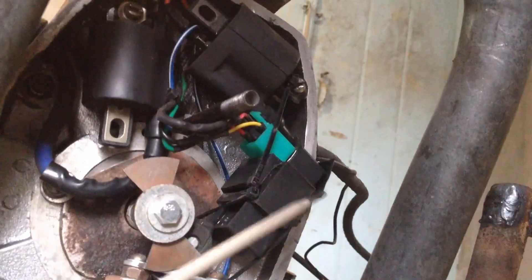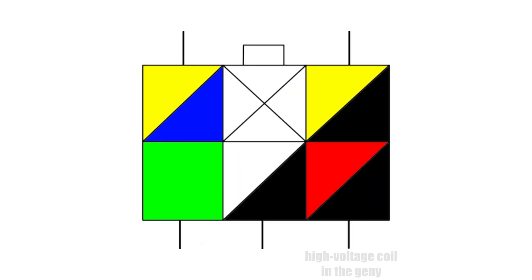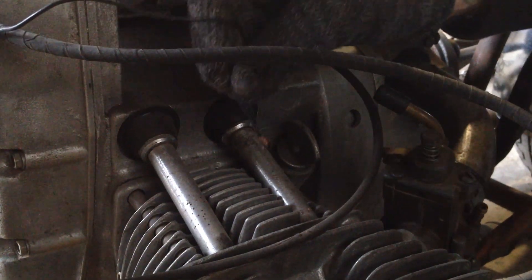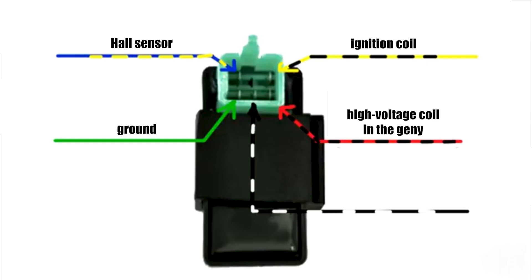Now let's move under the ignition cover — we have a lot of interesting things there too. Here we have two scooter coils, a CDI module, a scooter hall sensor, and a butterfly. The connection pinout here is the same as in a scooter, except that both coils are connected in parallel. There are five wires going to the module: the wire from the high voltage coil in the generator (usually red and black), a black and yellow wire that goes to the ignition coils, the third wire comes from the inductive sensor (blue and white, sometimes blue and yellow), a ground wire to the module, and the fifth wire is the engine stop. When the engine is running, if you short this wire to ground, the engine stalls.